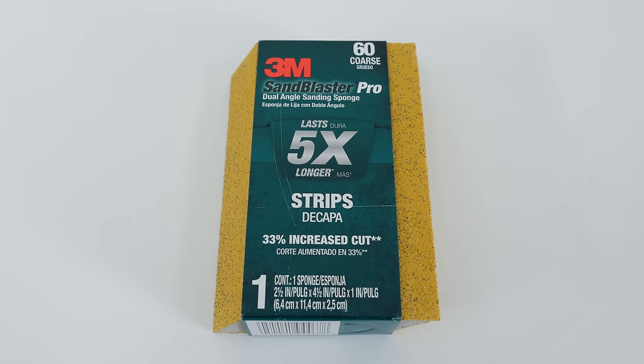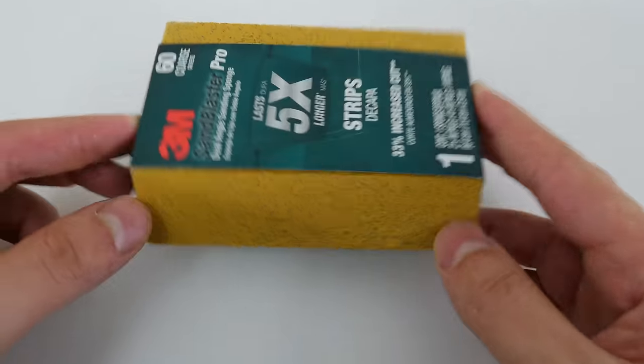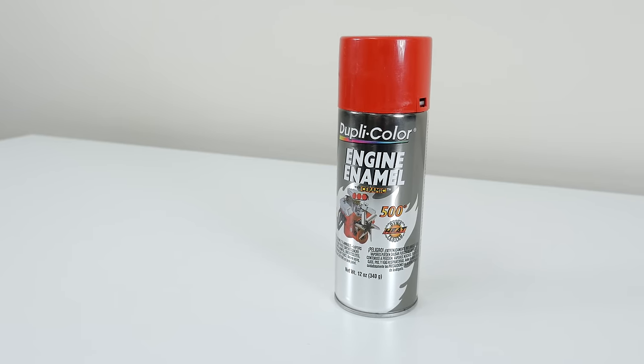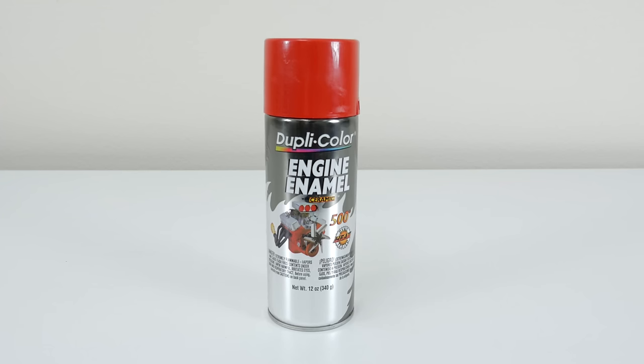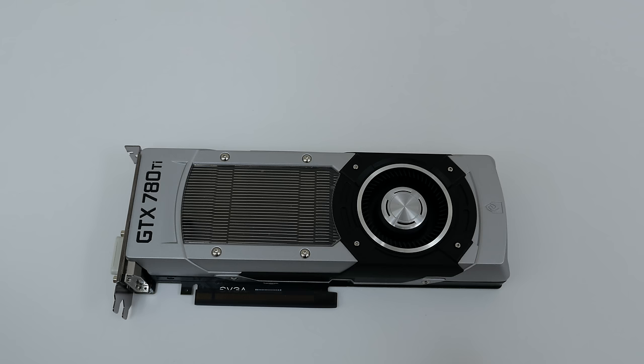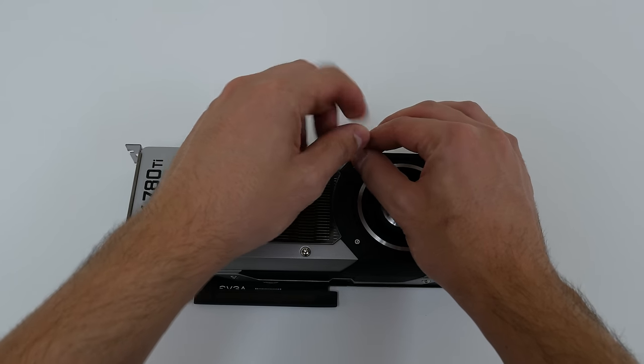Also make sure that the sandpaper is in the form of a sponge or something similar that you can grab with one hand for easy use — you will know what I'm talking about later in the video. The paint I'm going to be using is the Duplicolor Engine Enamel because this is basically the only high heat resistant paint I could find that comes in red. But you can use any high heat paint for your parts, and I've listed some trusted paint brands in the description down below.